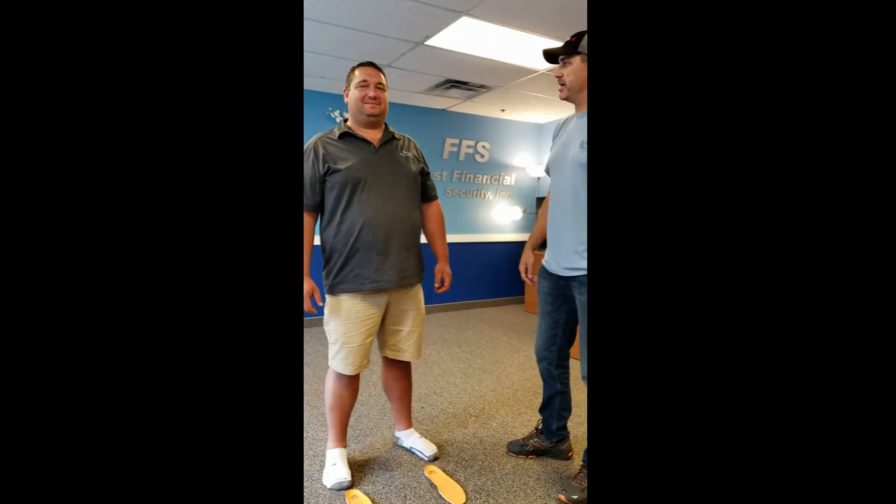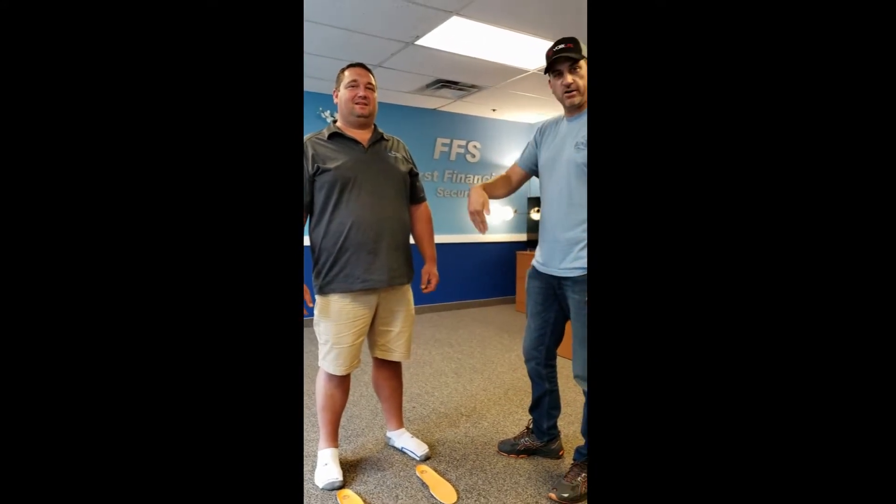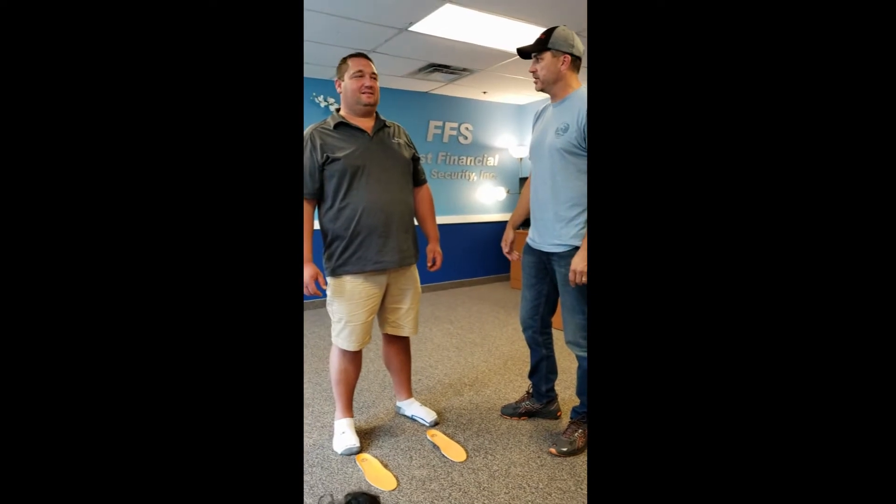We're here with Steve Lee, a restaurant owner in Rochester. We're going to do the Vox Test today — the Lateral Dynamic Stability. Steve, you ready? I'm ready.